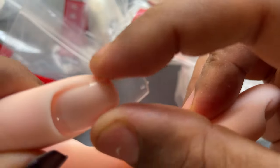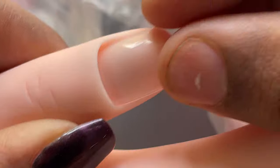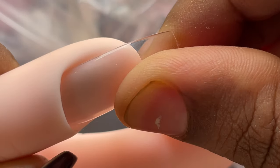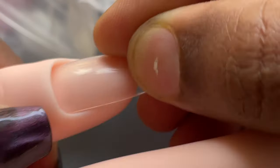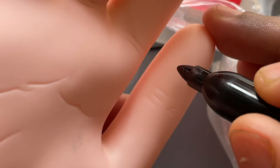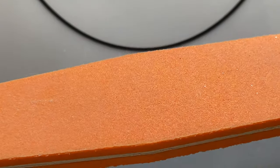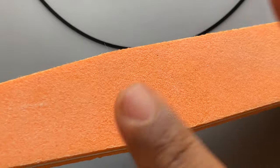Once you figure out the right size of the nail tip, you can use a marker and write down that number on the back side of the practice hand. This way you don't have to match the tips every time you take out the practice hand for practice — it will save you some time. That is the next step after segregating all the right numbers.